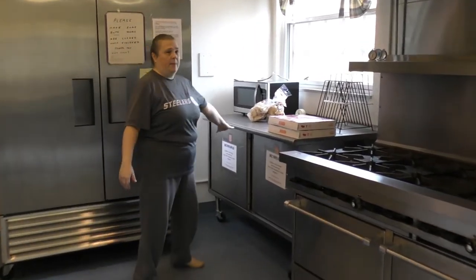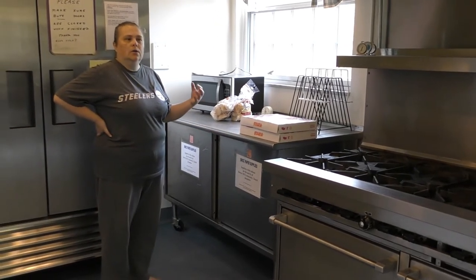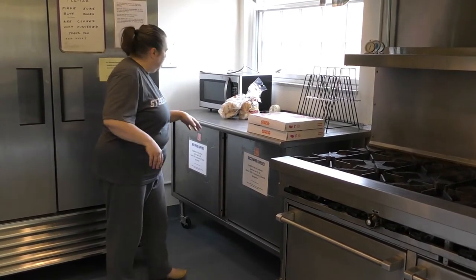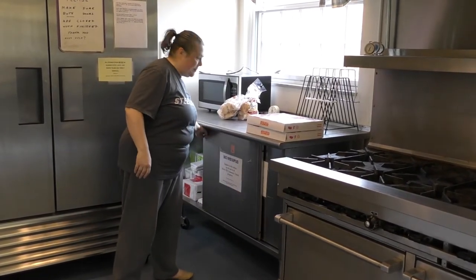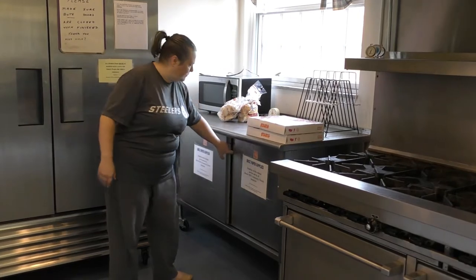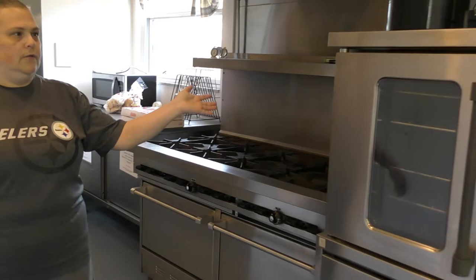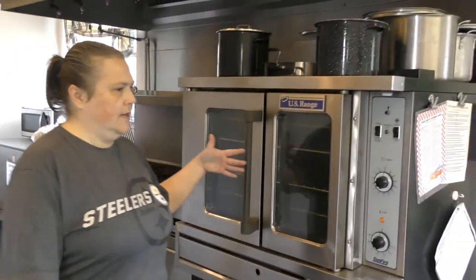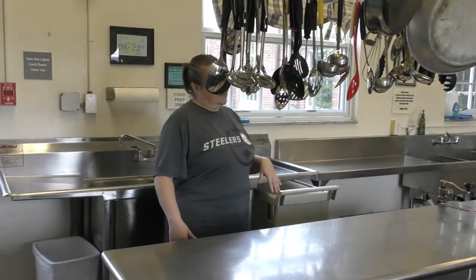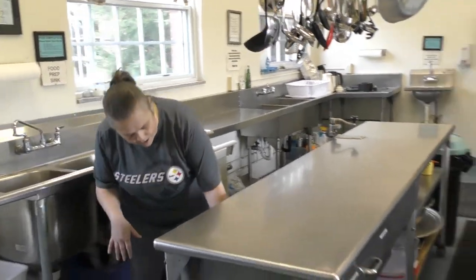Next we have our paper supplies. For coffee hour we do use real china plates and real spoons, but you will need napkins which are way in the back — I should probably make those easier to access someday. You won't need the stove or the ovens, but just so you can see them.